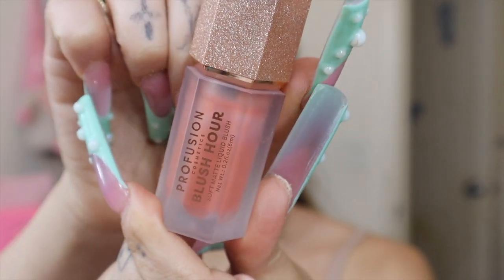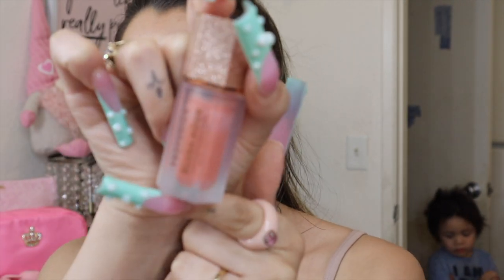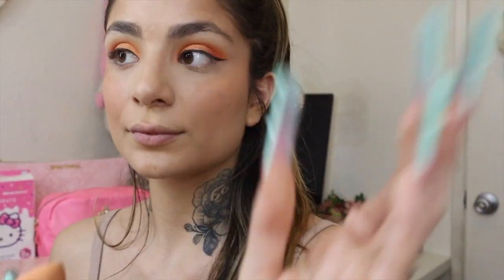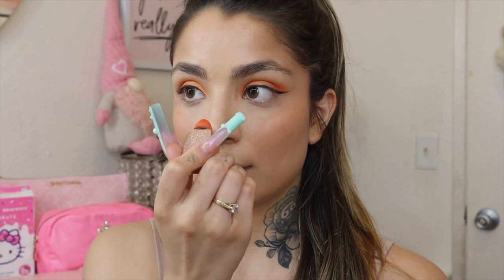For blush I'm going with my Pro Fusion soft matte liquid blush in the shade Mai Tai. It's so lightweight on the skin and it correlates with the shadow. The color blends beautifully into the skin and the color payoff is gorgeous. I'm putting a little bit on my nose as well.